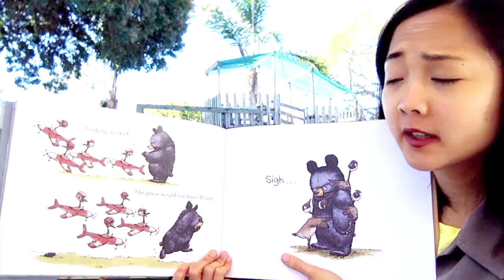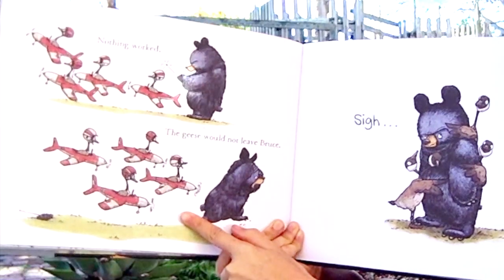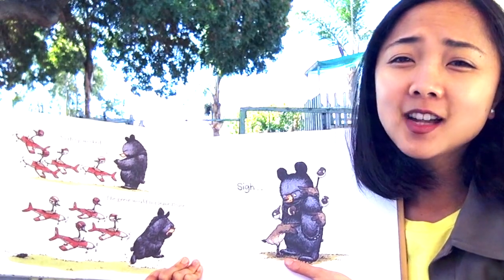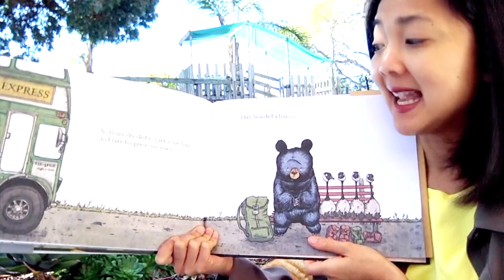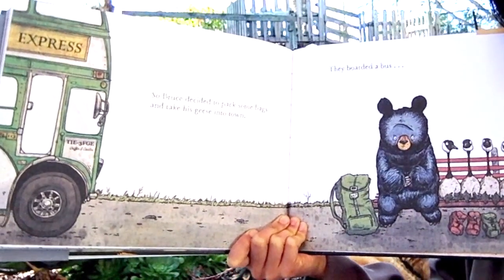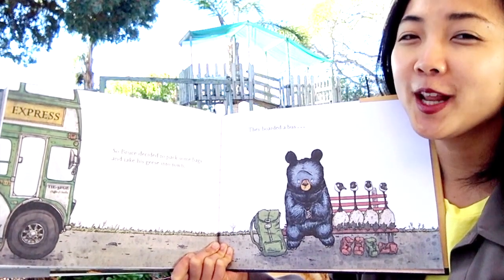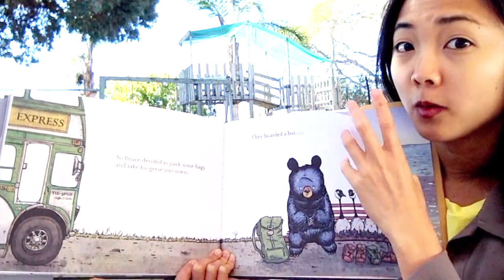Nothing worked — the geese would not leave Bruce. He tried putting them in little remote-control airplanes to fly them away, but they just came right back to him. They just love him! So Bruce decided to pack some bags and take his geese into town. They boarded a bus. If the geese aren't going to go south by themselves, what do you think Mother Bruce is going to do? Maybe go with them!